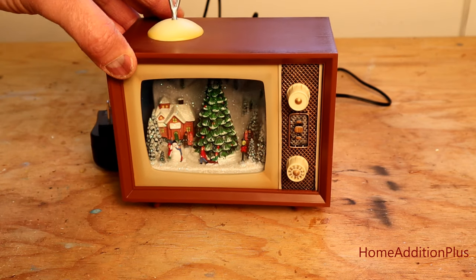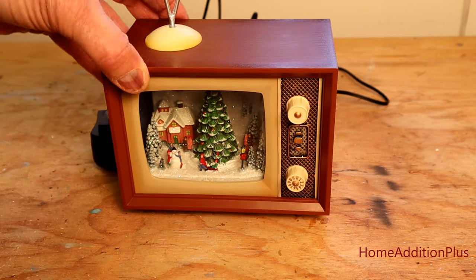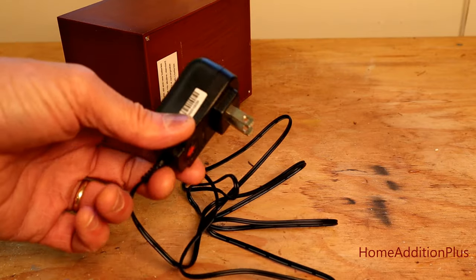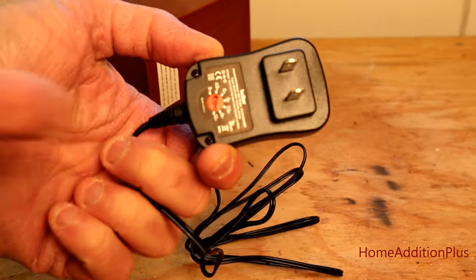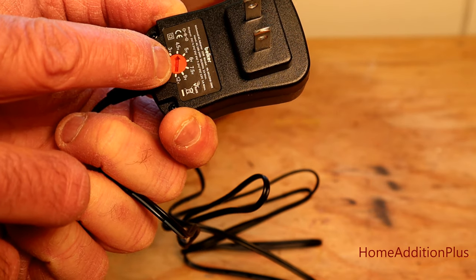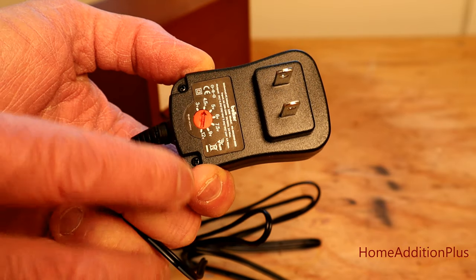Here's this old-fashioned TV music box with a nice Christmas display inside that lights up. It normally ran off three AAA batteries — four and a half volts worth of voltage. What I've done is purchased an AC-to-DC transformer that has selectable settings for voltage, and all I had to do was dial in the voltage needed to replicate the batteries.